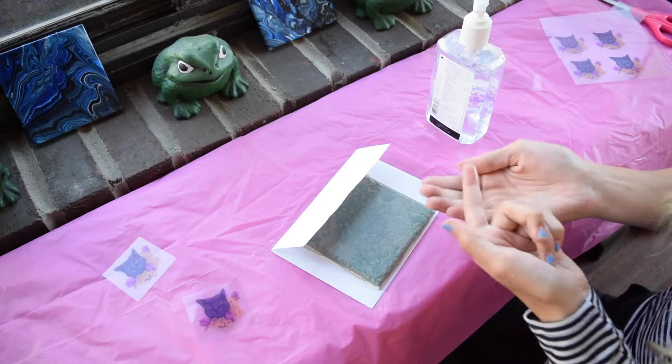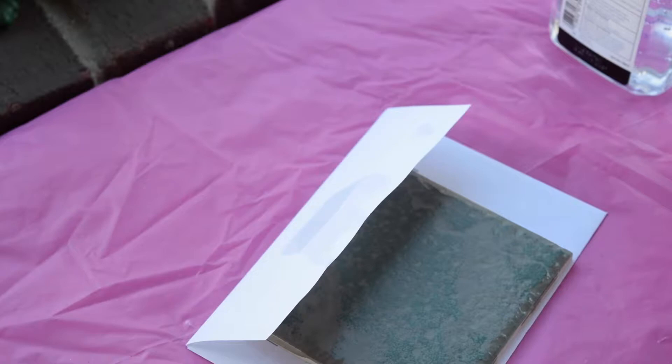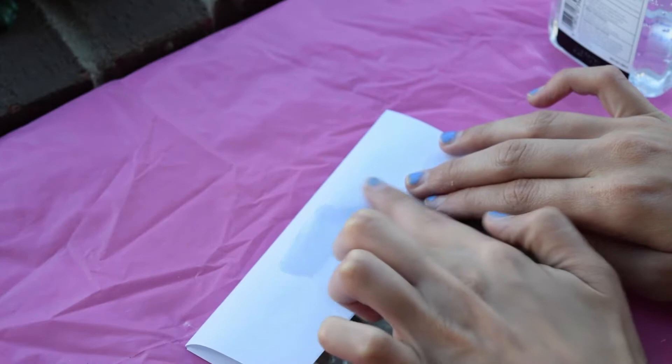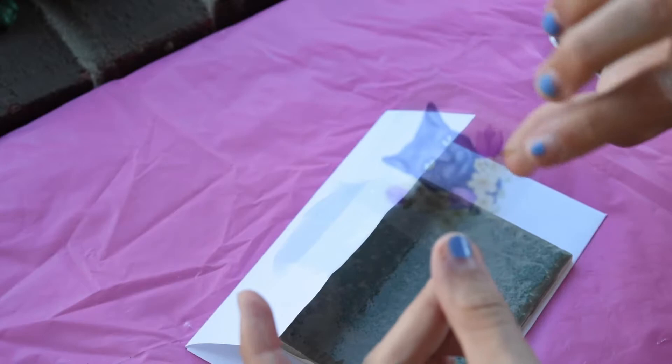You'll take the Purell and put just one little squirt of it on your finger, then rub it onto the surface of your paper and make sure that it's even across. Make sure that you don't use too much or your image will end up getting really muddy and just start running. You want it to be enough to grab your ink off the paper but not too much to make it flow.